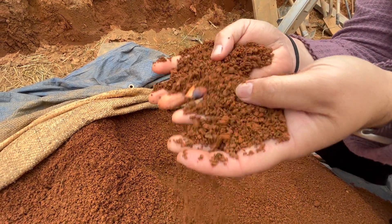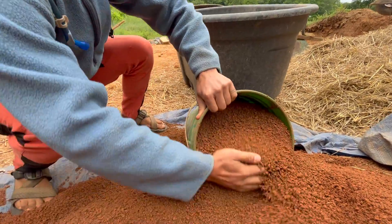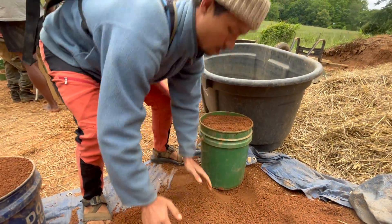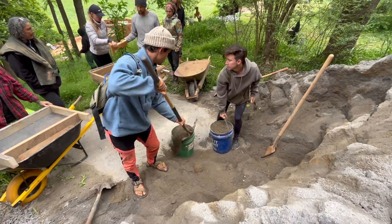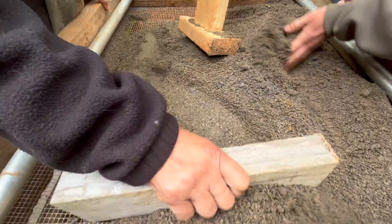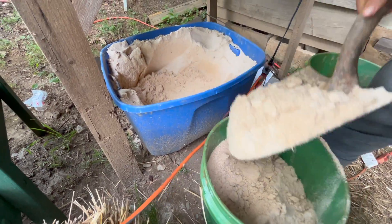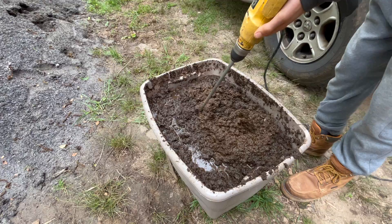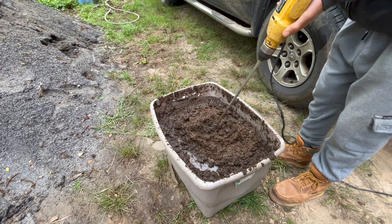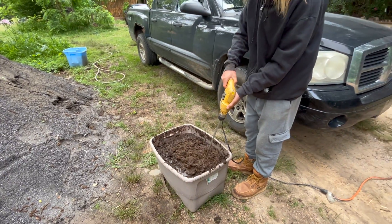The clay soil will again act as a binder in the plaster mix, and we pass it through a quarter-inch screen to remove any larger rocks. Both of the sands create the structural parts of the plaster mix, and we screen the coarse sand through a quarter-inch screen as well. Our white masonry sand is already screened, and lastly the donkey manure adds fiber to the mix, which increases the tensile strength — we soak it and then blend it with a paddle bit on a drill.